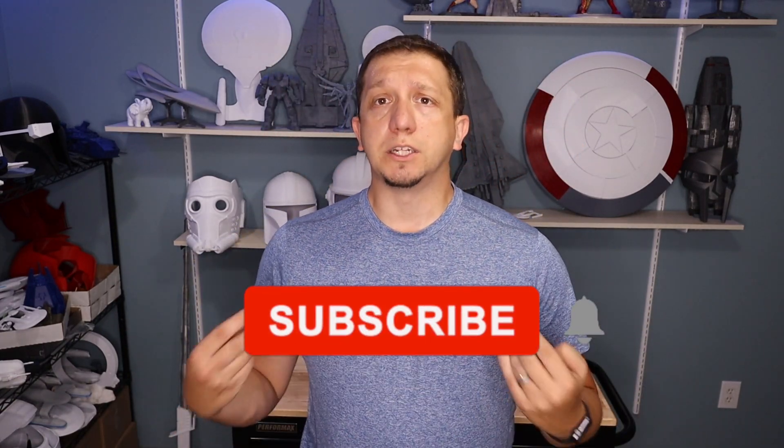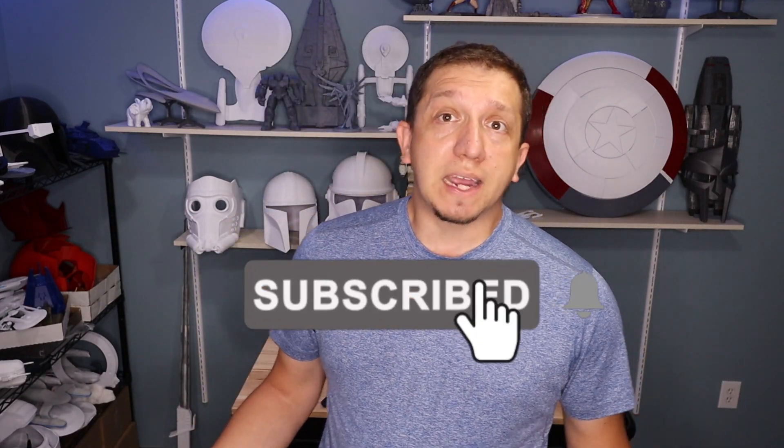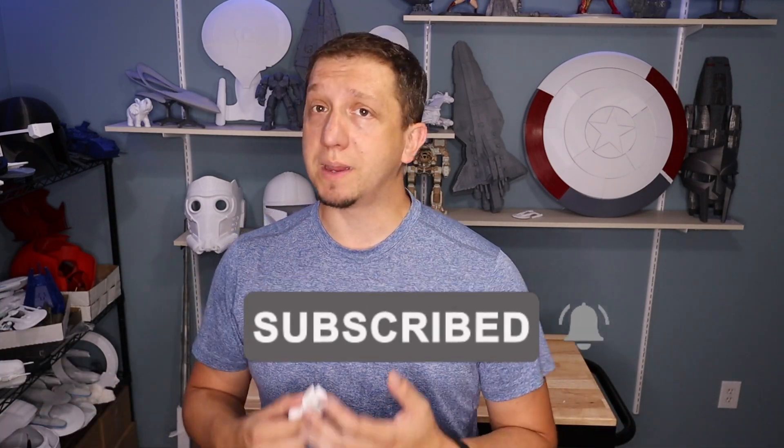If you're curious about 3D printing or have questions, hit that subscribe button. This channel is geared towards beginners, getting you going and printing. There are a ton of ways to do this - my way may not be perfect, but the goal is to get you into printing. Leave comments and a thumbs up, as that helps with the YouTube algorithm.